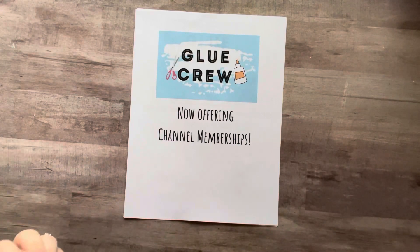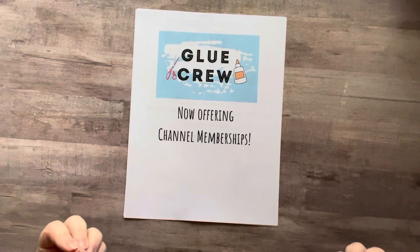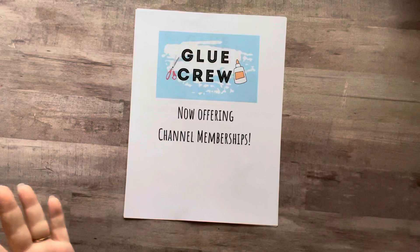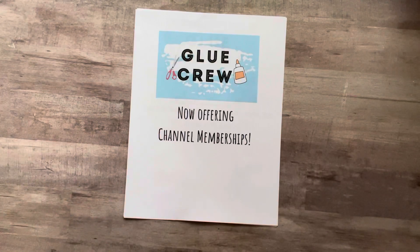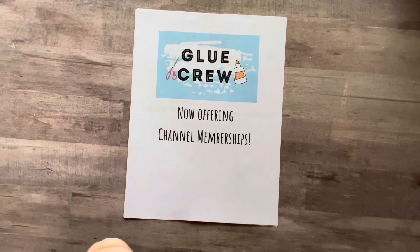You'll still get the free content that you always get. However, there are a lot of you that want more from me and want to support me in a financial way, and that's what these are for. Right now I have one membership level, and I wanted to keep it inexpensive and fun and easy.